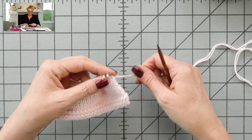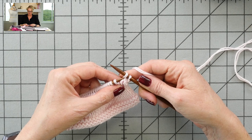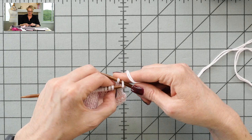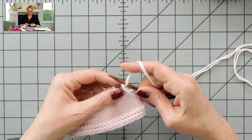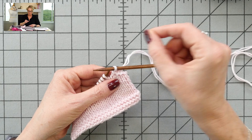Let's talk about counting bind-off stitches. You start by knitting two — we haven't bound anything off yet, so there's nothing to count yet. Pull that first stitch over the second one — that counts as one. Knit a stitch — that counts as two, then three, then four. The point is not to count the knit stitches you're working. Only count when you pull one stitch over the other. That's how we count bind-off stitches.